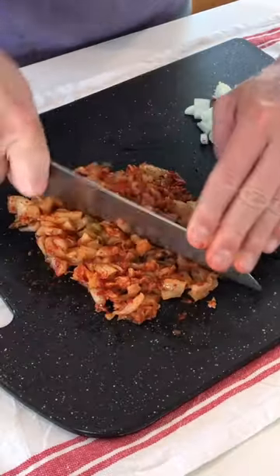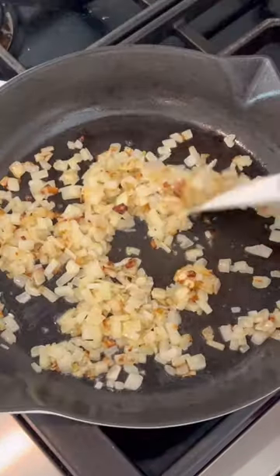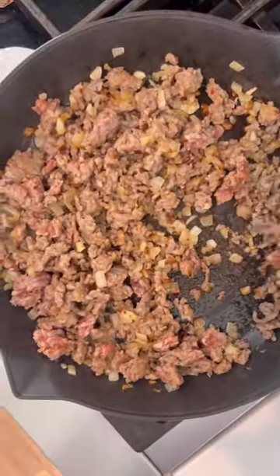Chop up half a small onion and half a cup of kimchi. Add some butter to a skillet along with the chopped onion and cook until translucent. Add half a pound of Italian sausage and cook until brown, breaking up any large pieces.